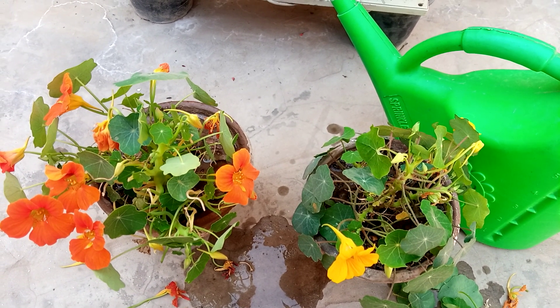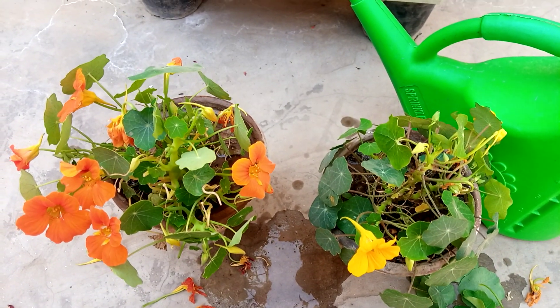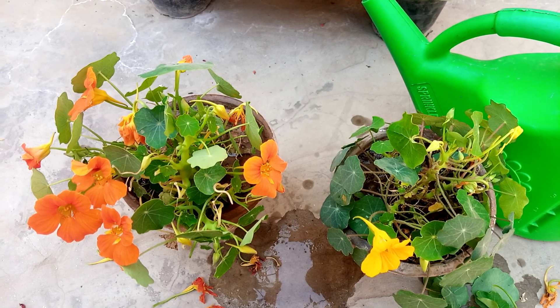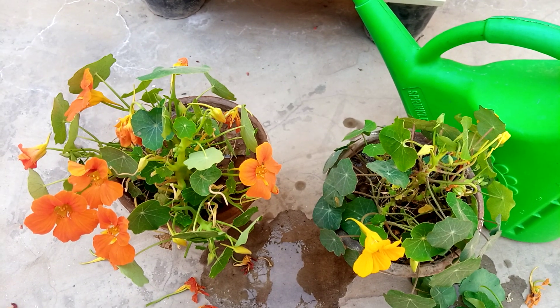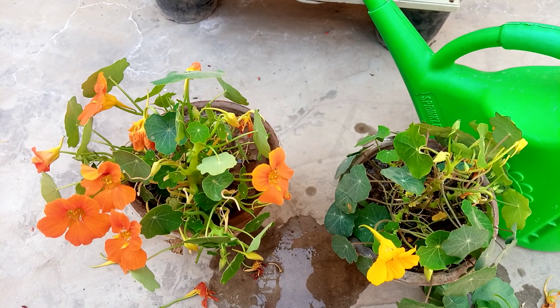So this is my video about nasturtium plant care. You can also care for your nasturtium plant like this. If you like it, must share it and subscribe. Goodbye, stay safe always.